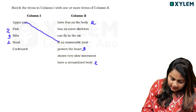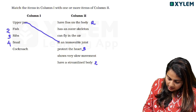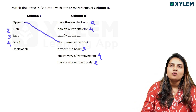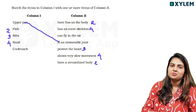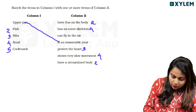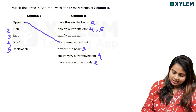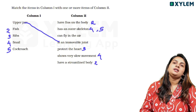The fourth item is snail. Snail shows very slow movement. The other item is cockroach. Cockroach has an exoskeleton, which is an outer skeleton.